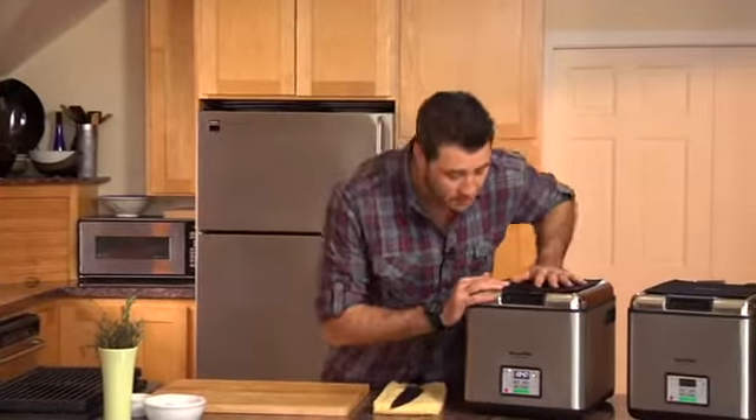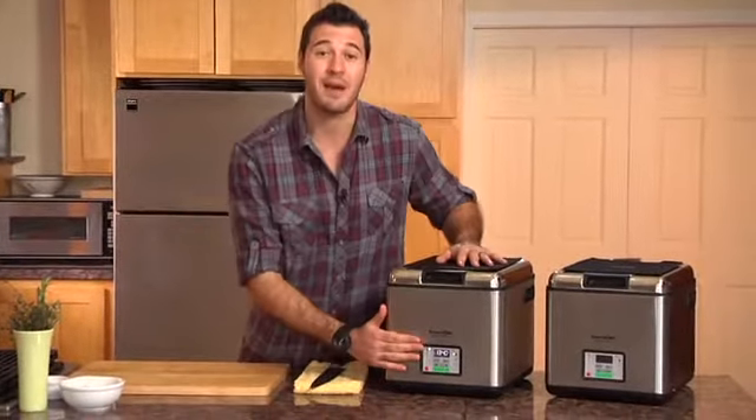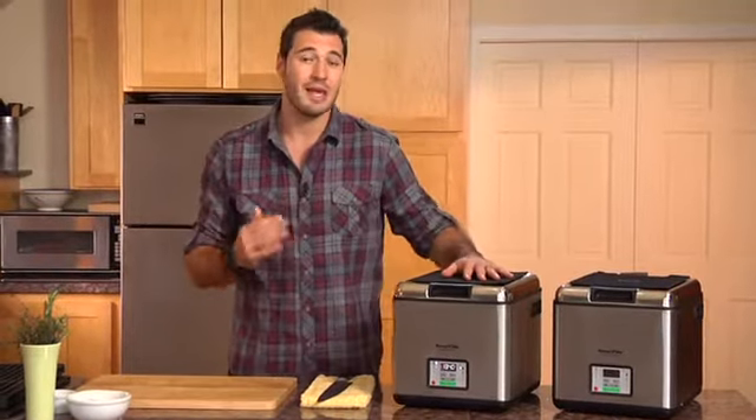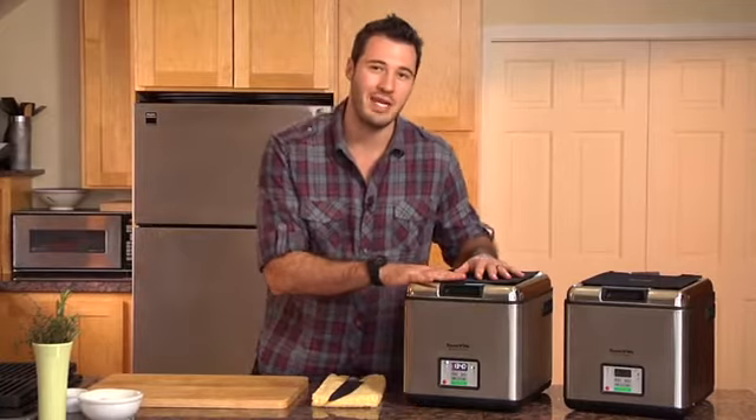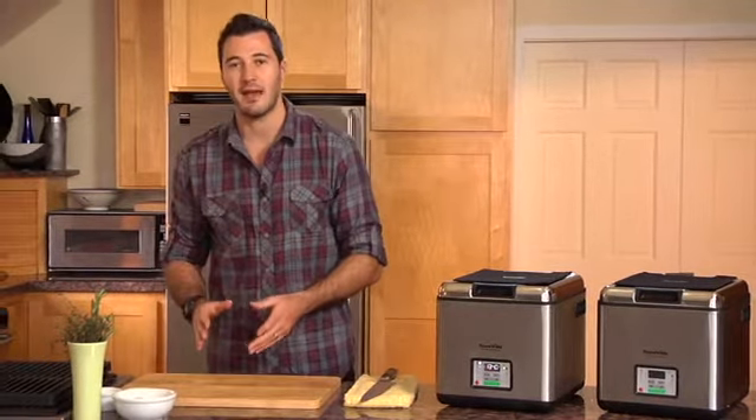I've got a Sous Vide Supreme over here, and I set my temperature to 134 degrees. I personally like it a little bit more on the rare side, but let's just, for the sake of argument, use medium rare, because most everyone likes it like that.